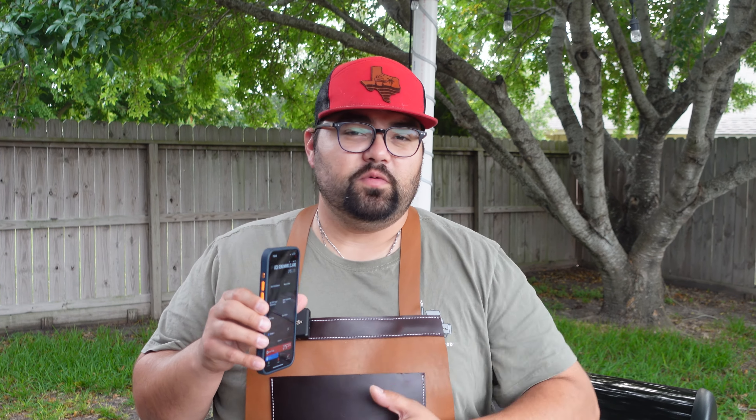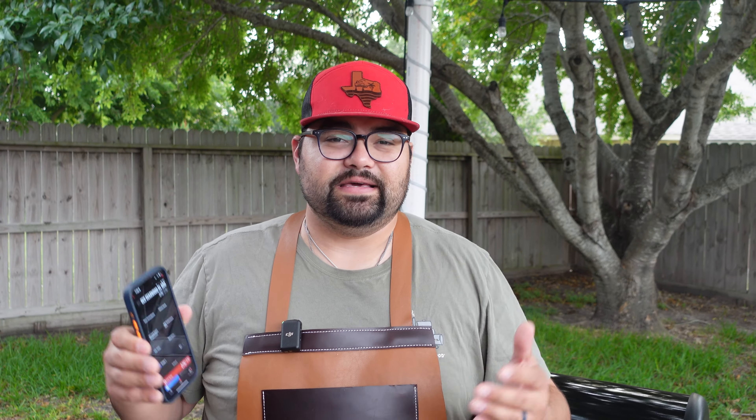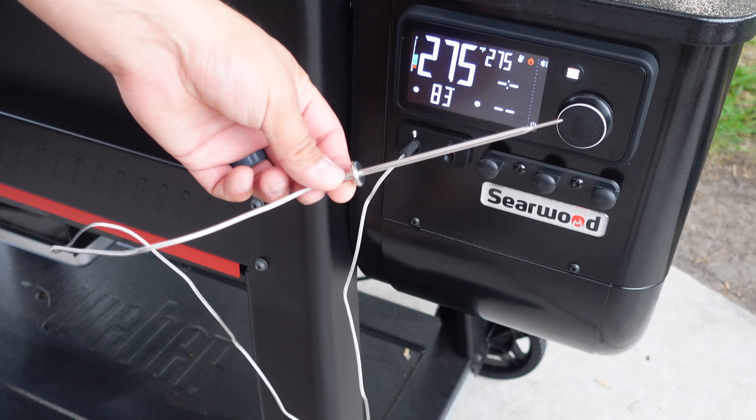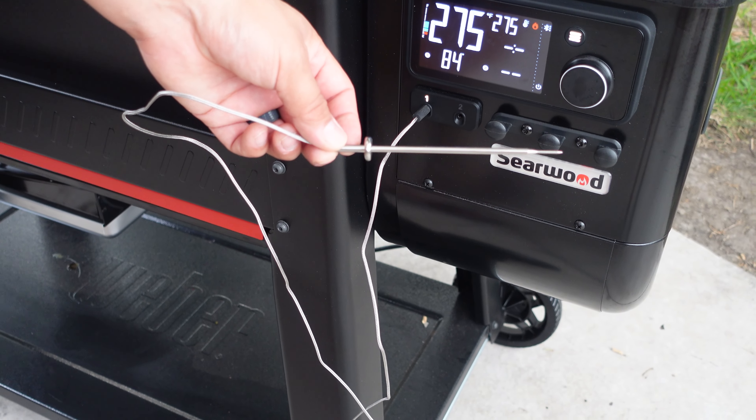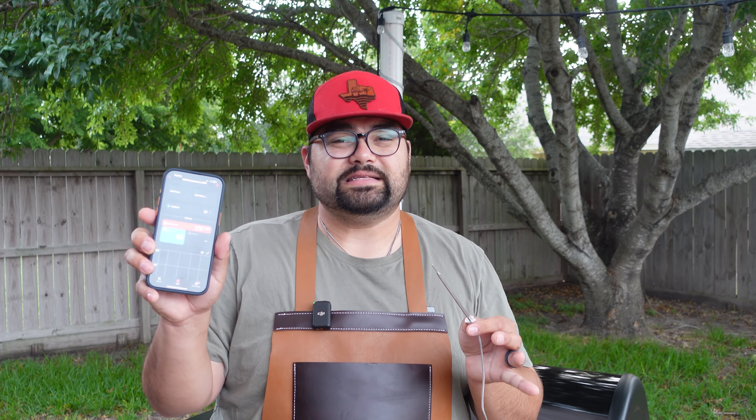You can also set your grill temperature from your phone, so if you want to raise or lower it while you're inside doing preparation or anything else, you can do it really quickly. Another great feature is monitoring your probe temperature — you can see right here that it's sitting at 84 degrees, and if this was in a brisket, we could monitor that brisket the whole time to make sure we don't overcook or undercook anything.